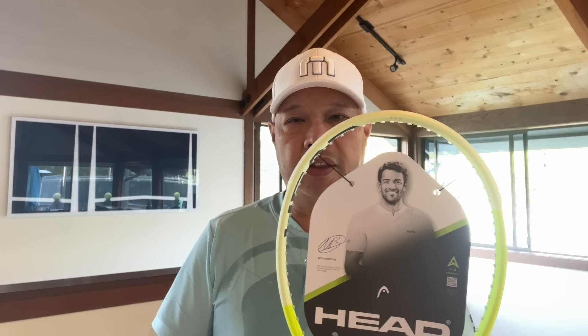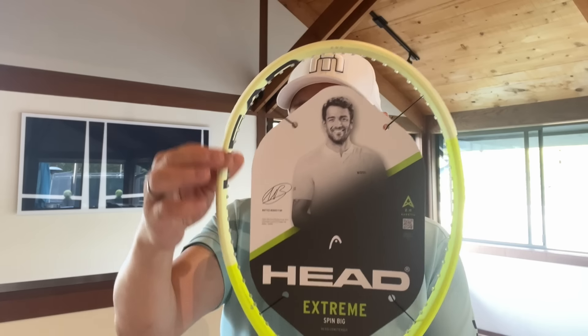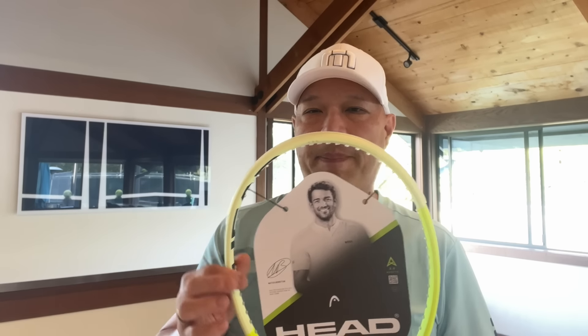What I mean by the thinnest is we have 22, 23, 21. So we keep a thin beam. Even at where the muscle is, it's only 23. And the flex from the 21 here. It's also the head lightest in the balance at 315 millimeters. So we got the smallest, head lightest, and the thinnest of all the Extremes.